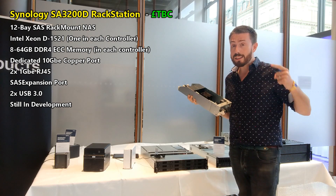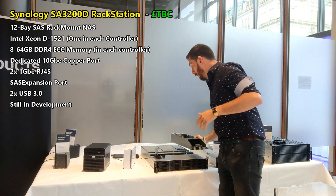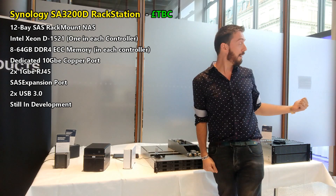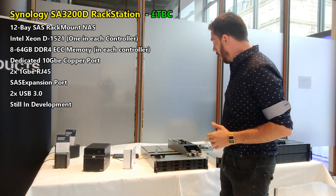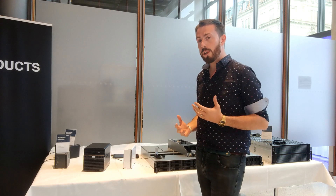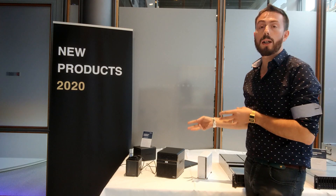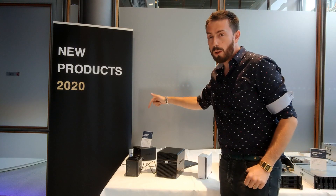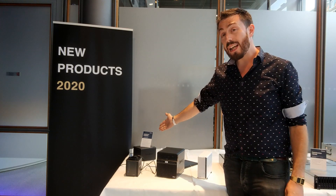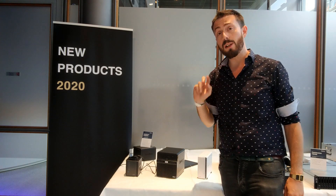There are two of these controllers inside the device running together to give you a completely redundant system in the event of a problem. Moving on from the rack mounts to something more familiar and user-friendly for home users — let's look at these desktop devices. The two on the end we won't cover much; one is the brand new DS620 slim and the other is the affordable DS419 slim with two LAN ports.